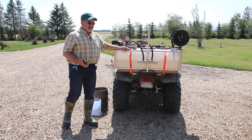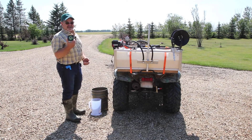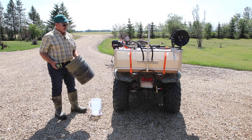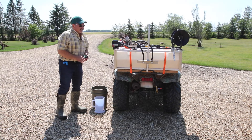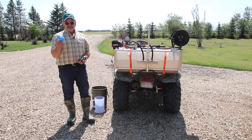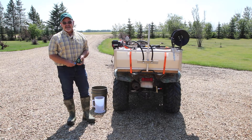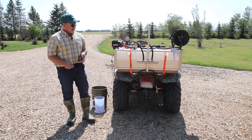There are a few things we need to calibrate a sprayer. The first thing we need is a tape measure. We're going to need a five-gallon bucket or some vessel to collect the water for 30 seconds, and we're going to need a measuring device. We should also wear some PPE: rubber gloves, rubber boots, and if the sprayer has seen herbicide, it's probably ideal to have coveralls. This sprayer hasn't received any herbicide yet so it's brand new.